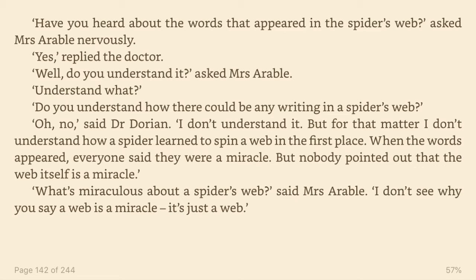Have you heard about the words that appeared in the spider's web? asked Mrs. Arable nervously. Yes, replied the doctor. Well, do you understand it? asked Mrs. Arable. Understand what? Do you understand how there could be any writing in a spider's web? Oh, no, said Dr. Dorian. I don't understand it. But for that matter, I don't understand how a spider learned to spin a web in the first place. When the words appeared, everyone said they were a miracle. But nobody pointed out that the web itself is a miracle.